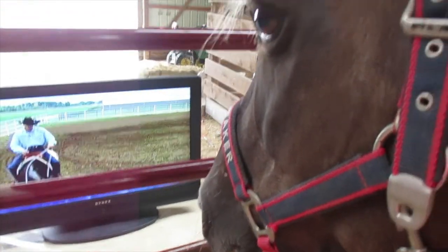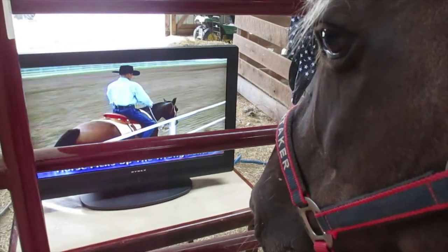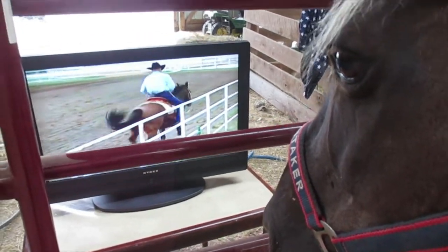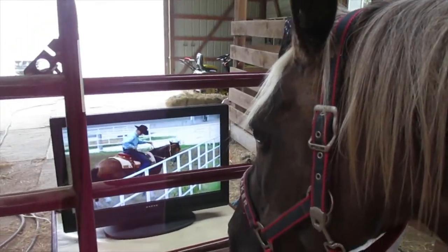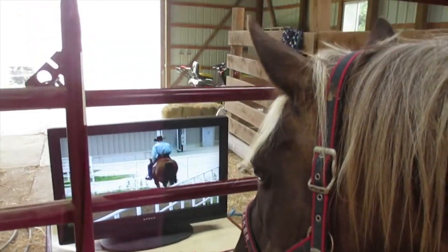If they pick up the wrong lead, no big deal — just tip their nose into the fence and yield their hindquarters. So if she's going down here and she picks up the wrong lead, I'm going to tip her nose into the fence, put my right leg back, yield her hindquarters, and try again. She picked up the wrong lead, yield her hindquarters — and that time we got it. Use the fence to yield those hindquarters.